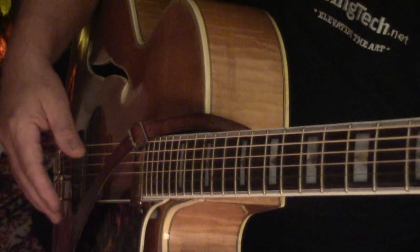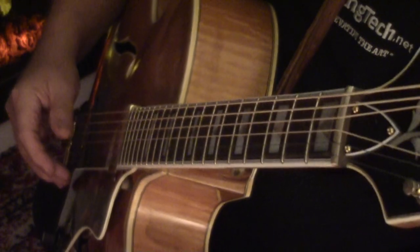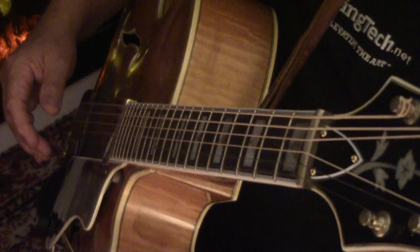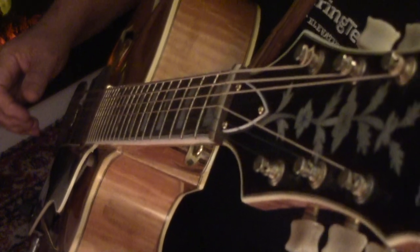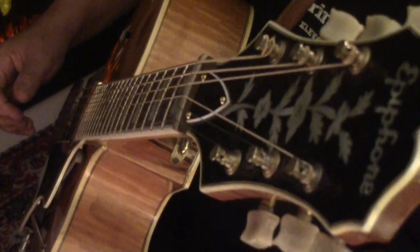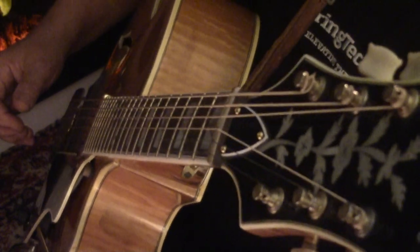Years ago when I was teaching guitar lessons, I'd use this example to sort of explain how the diminished 7th chords can be used as filler chords in between the diatonic chords of any given key.